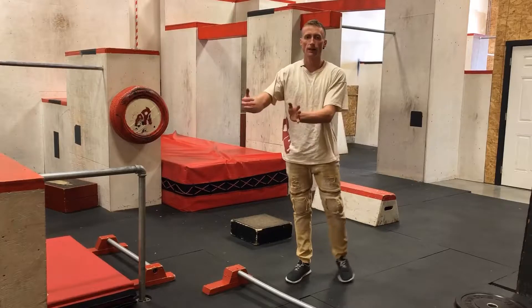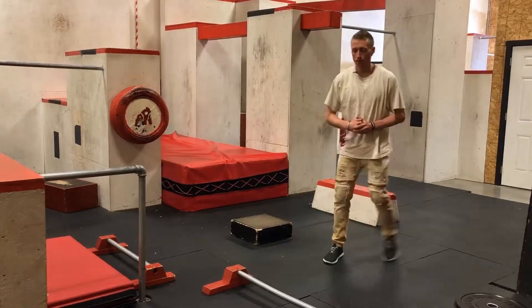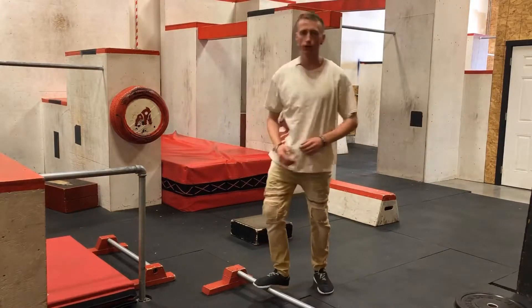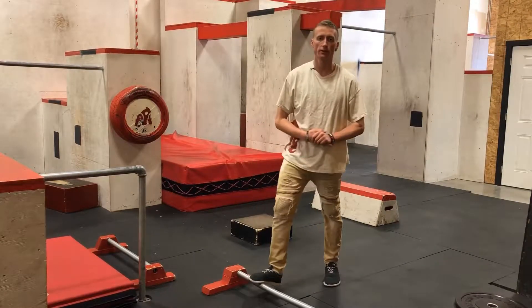Of course, if you counteract too much, you're going to fall backwards. Pushing your butt back when you land is also the only thing that sometimes saves your knees from taking too much anterior loading.